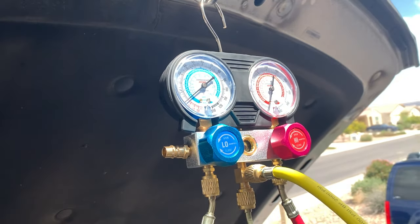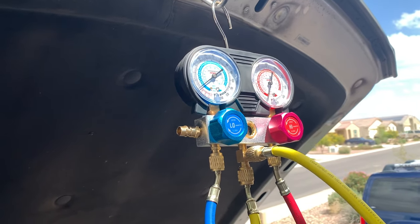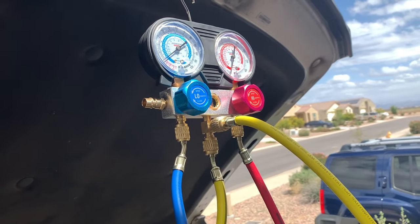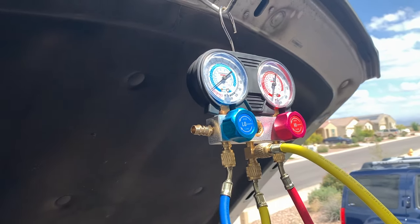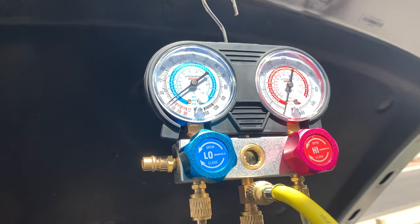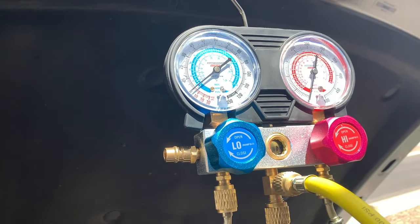Now what most people do when the AC is blowing warm is just go get a can of refrigerant that has the gauge already on there and just plug it in and fill it with some Freon and call it a day. But getting a set of gauges like this really gives you a good idea of what's really going on with your system. We'll get more in depth with that as we move along through the video.